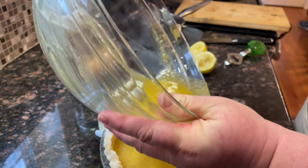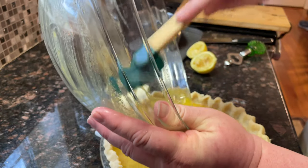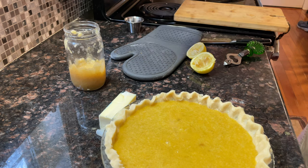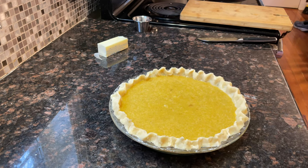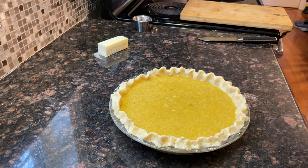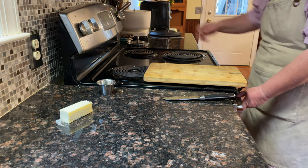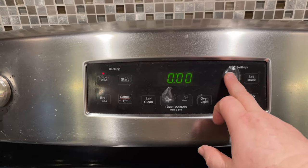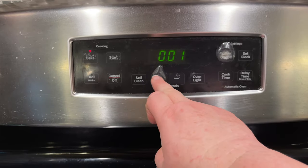We'll get our pie shell out of the refrigerator and just pour the filling in. You want to preheat your oven to 450°F — that sounds high, but that's how they baked this pie back in the old days. We're going to bake it for fifteen minutes at 450, then drop it to 350 for another ten to fifteen minutes.